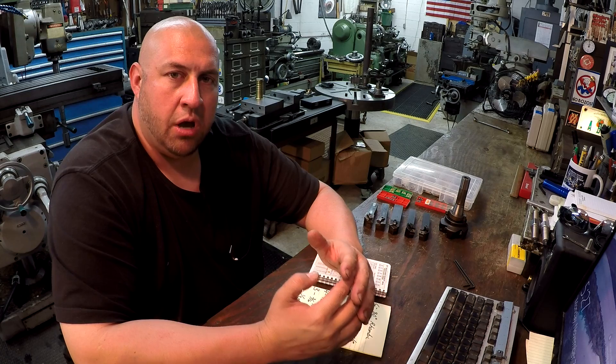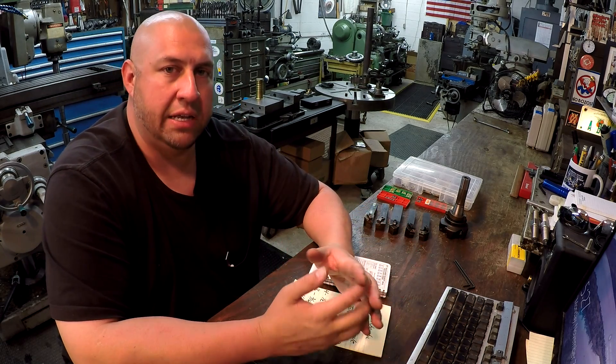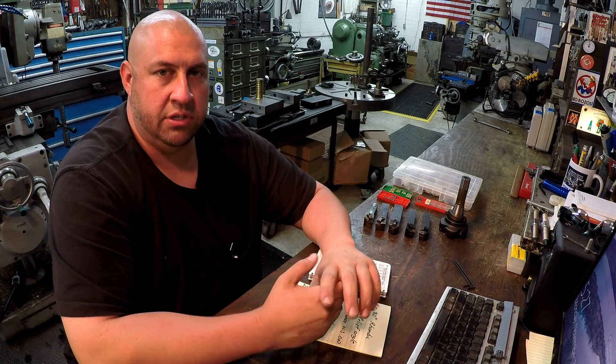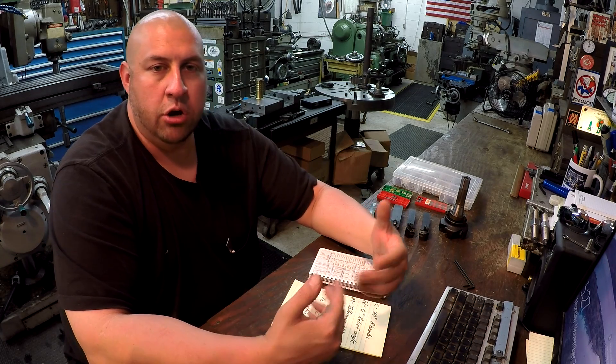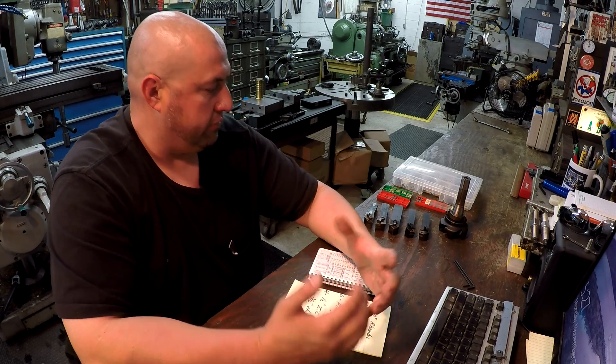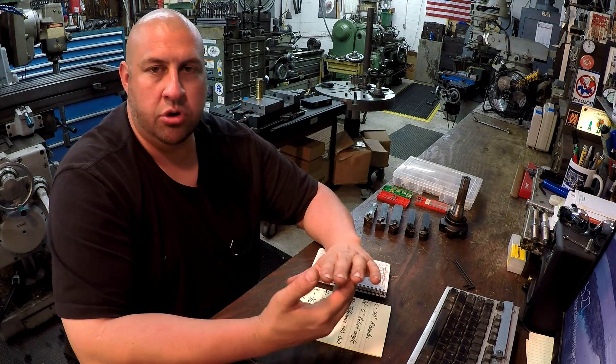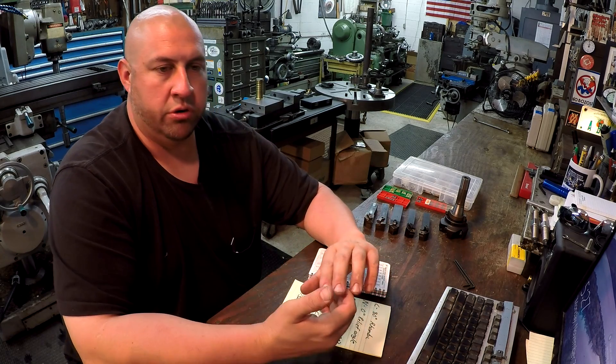Today I wanted to pick out my personal favorite carbide insert that I use for all my general turning and facing — and that is the CNMG insert, particularly the CNMG 431 and 432, the 400 size. I'm going to show you why it's become my go-to insert and why I like it — it covers different tools and different angles, and you can use all the corners.